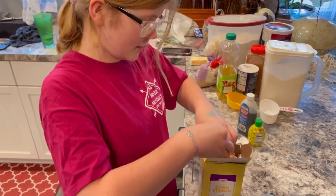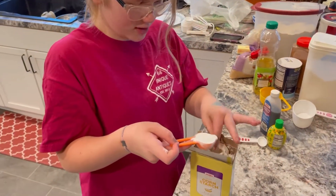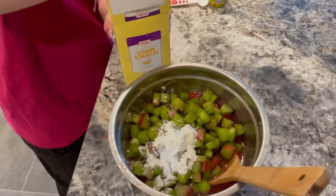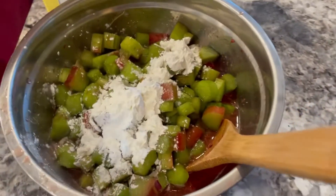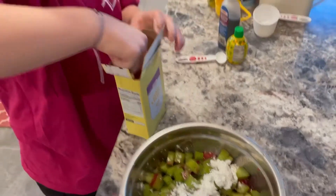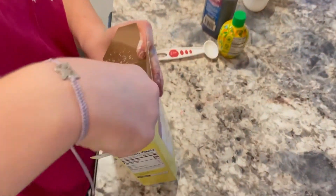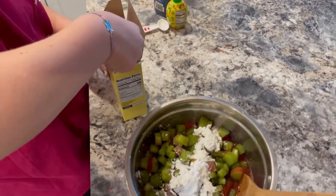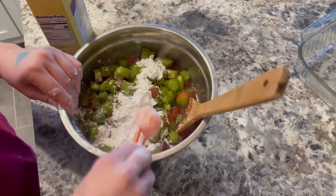I noticed cornstarch feels like rubber — kind of weird. So three tablespoons of cornstarch. I'm struggling to get the cornstarch out of the packet and it's getting everywhere in the bag — the bag is destroyed. But there we go, there's three tablespoons.